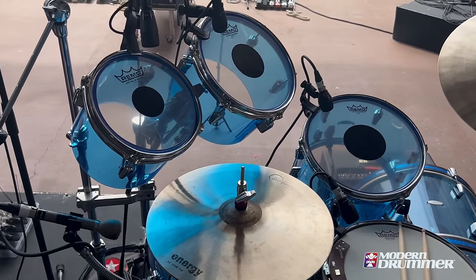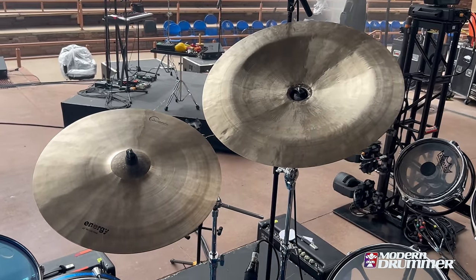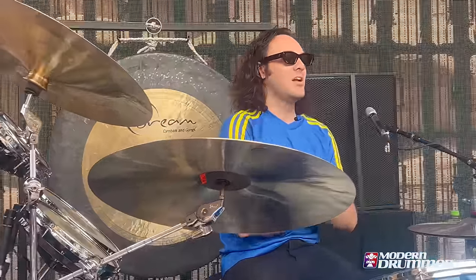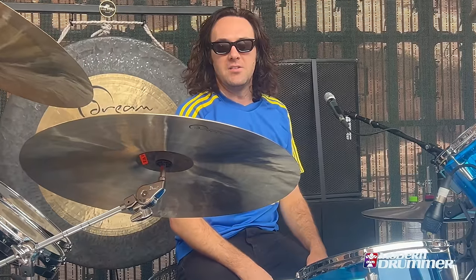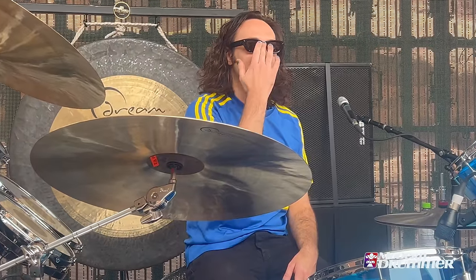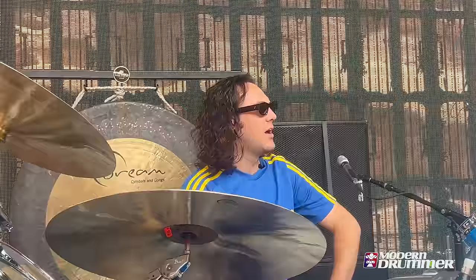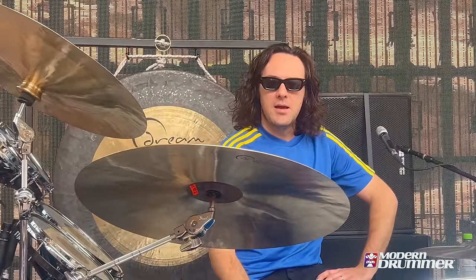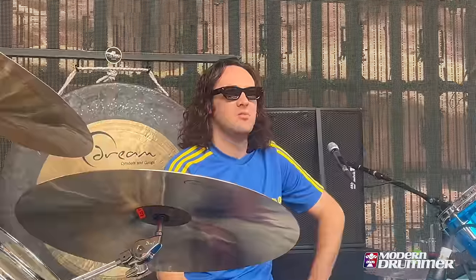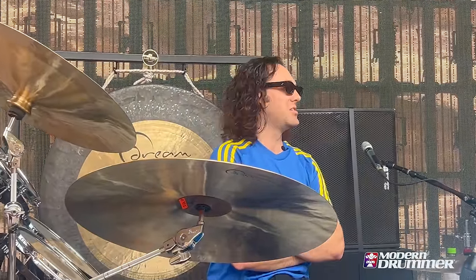All my cymbals are Dream. A lot of people probably know about Dream — they're a smaller cymbal company based out of Toronto. I've been using them for years. Before 2016 on one of our earlier US tours, I had a Zildjian K that cracked, and I used it cracked for another couple of years until it got past the point of cool cracked. I went to a local drum shop in New York — Main Drag or something — and I came across the Dream Energy. This was around 2016, and it was half the price of everything else. Back in those days we didn't have a lot of money, and I just needed a new ride.